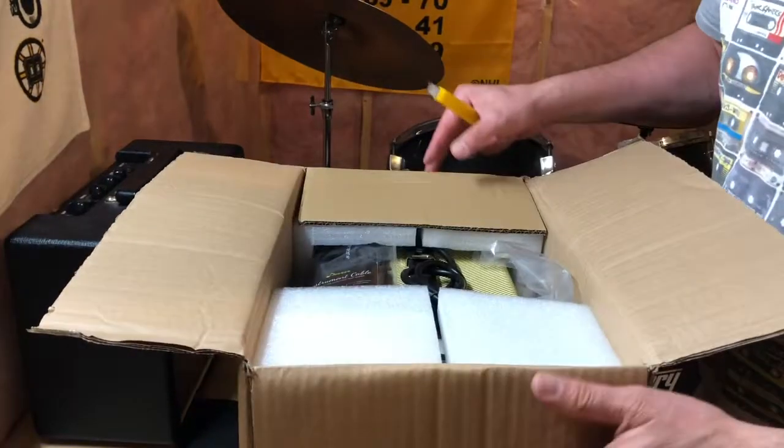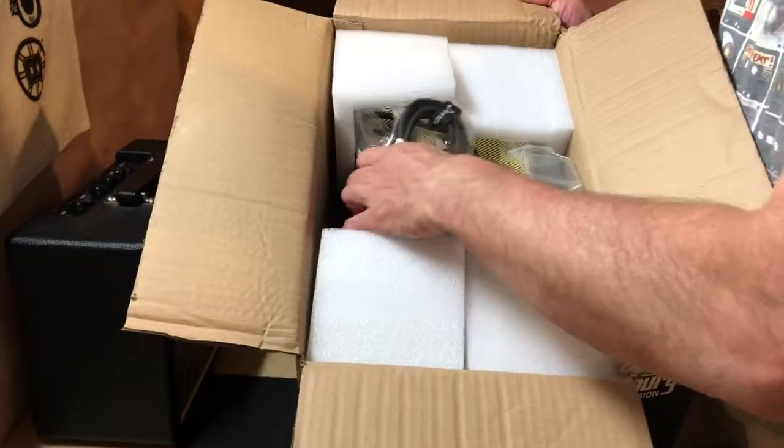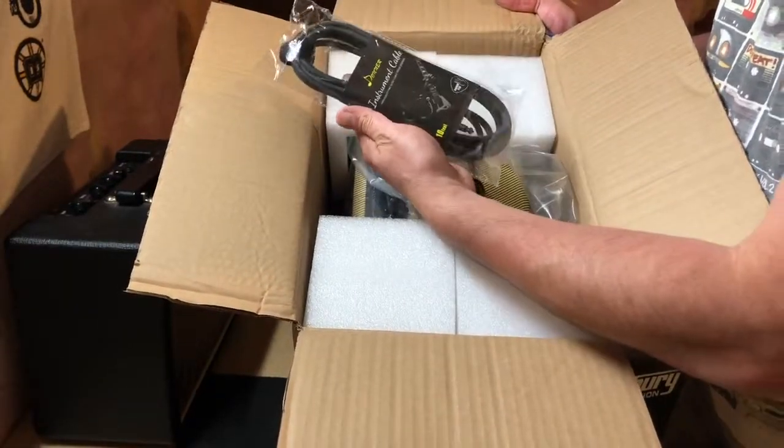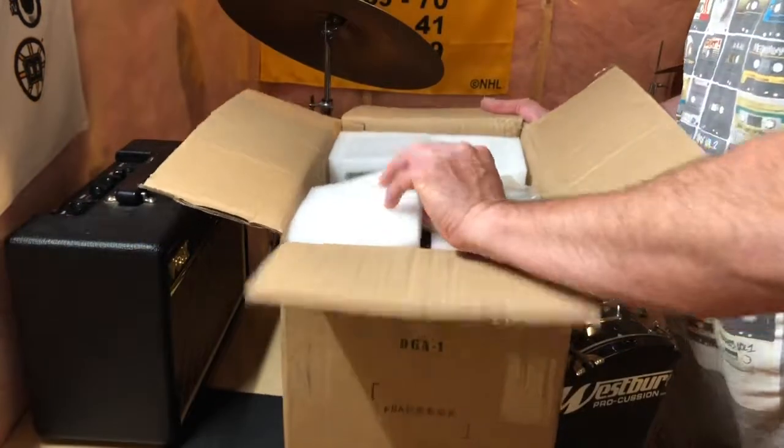This was ordered from Donner and looking at it here, it's packaged pretty well. It came from Amazon, and as an added bonus there's a free 10-foot cable. It's packaged well.